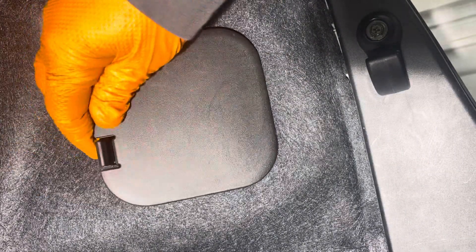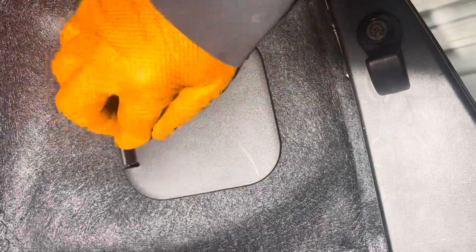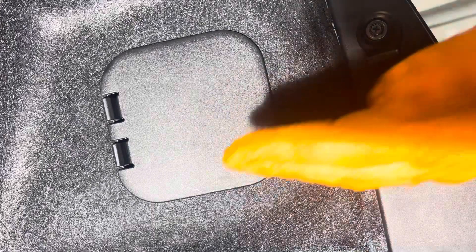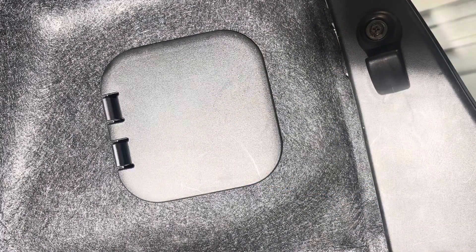Reinstall the cover, engage the two hooks, and then engage these front clips. There you go — brake light bulb replacement is completed.